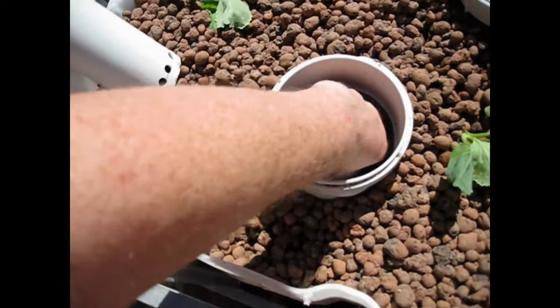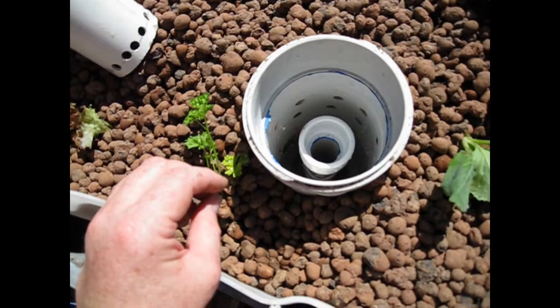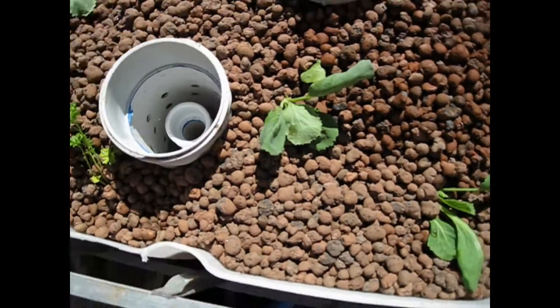It floods — there it is — a lot higher. See, that's the level now. We want to raise it at least an inch, so I've got to unscrew this.